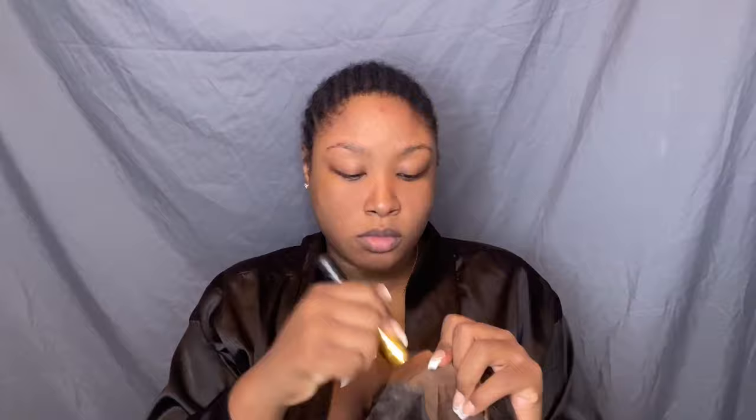I'm gonna do this a few times so just keep watching. Then as you can see I went in with that Infallible foundation powder — it did what it needed to do. You see me? It matches.